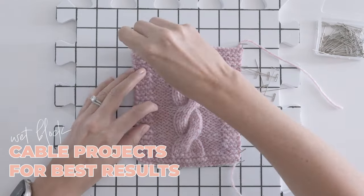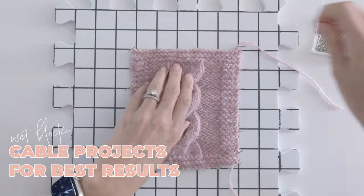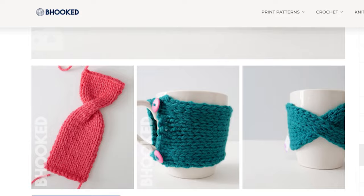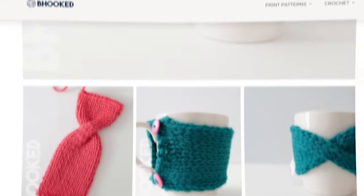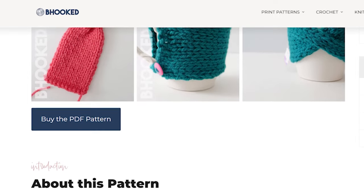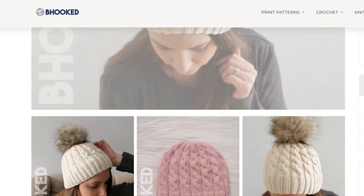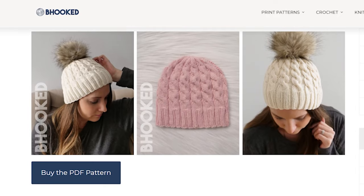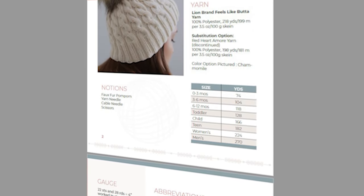Cables will really benefit from a good wet blocking. Now that you're familiar with cables, this simple mug cozy is the perfect first project. It uses a bulky yarn, so you'll have it finished in a flash, and there's only one cable row to practice. When you're ready to take on a more substantial project, try my classic knit cable hat. Both patterns can be viewed completely free on my website, or if you'd like to support the channel, you can pick up the PDF pattern from my shop. I'll have both options linked below.